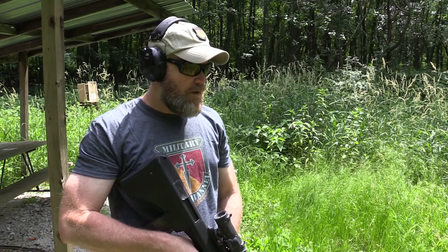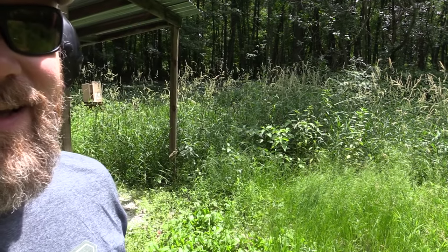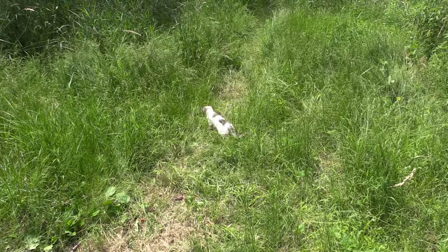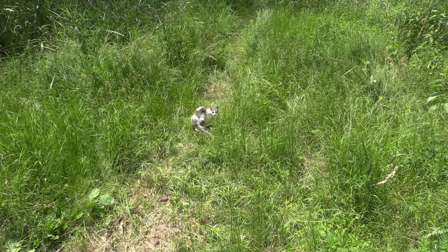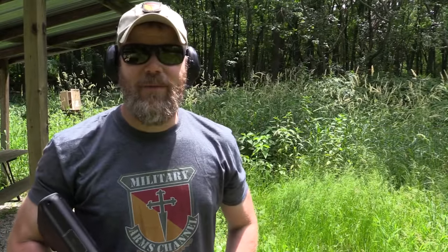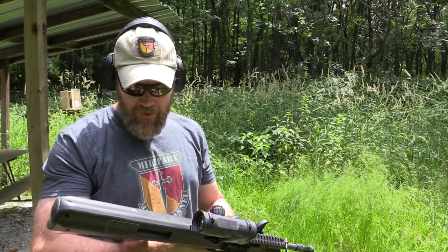Surprisingly the thing is on — and I've got a feral cat that just came up on me here. Check this out — the little guy just came up and started screaming at me. He's pretty brave. I'm going to have to run him off; I don't want him to get shot. Alright, I've chased the feral cat off. I promise I didn't shoot him — I'm not that kind of guy. Now let's go back and finish out this magazine on Mr. Rubber Dummy.